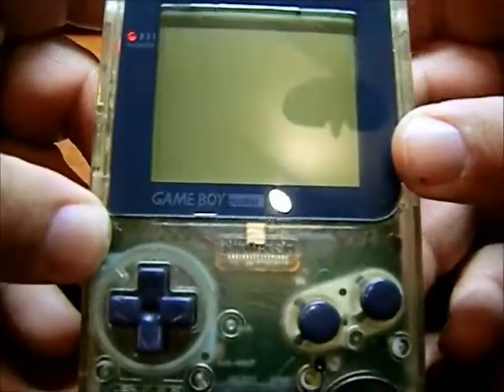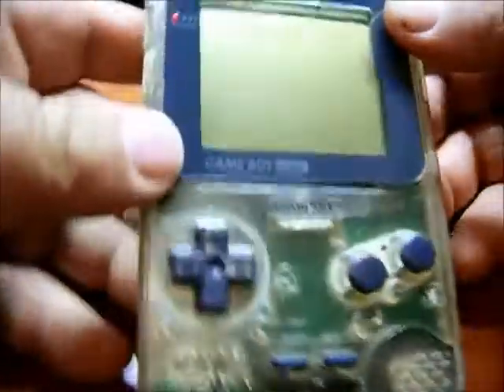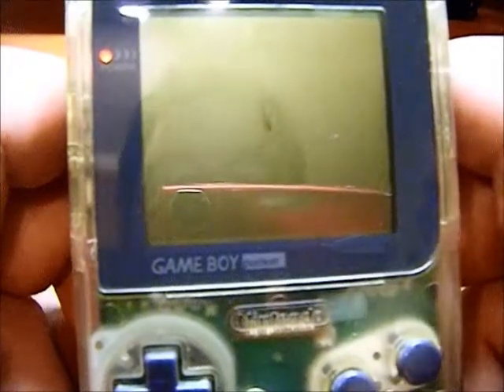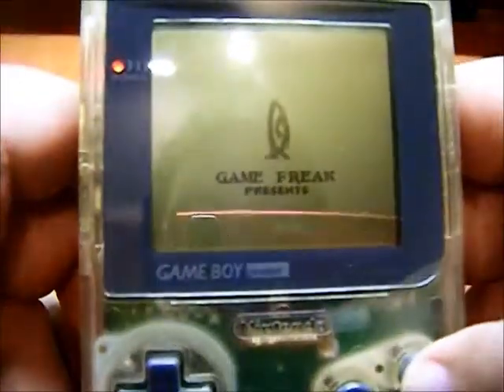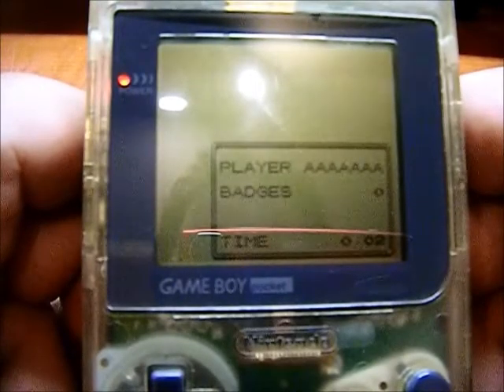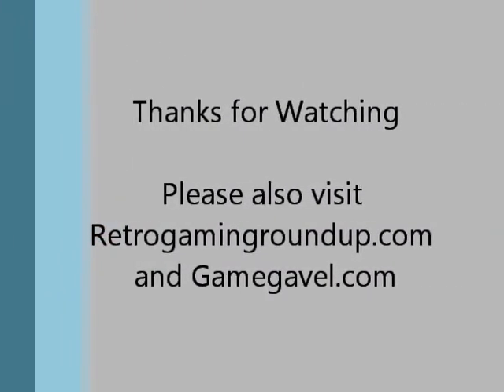Let's give it a try. I just started the game just a few seconds ago just to see if it'll start. It should say 'Continue' if the battery's working. Yep — continue. So the battery backup is working. Cool.